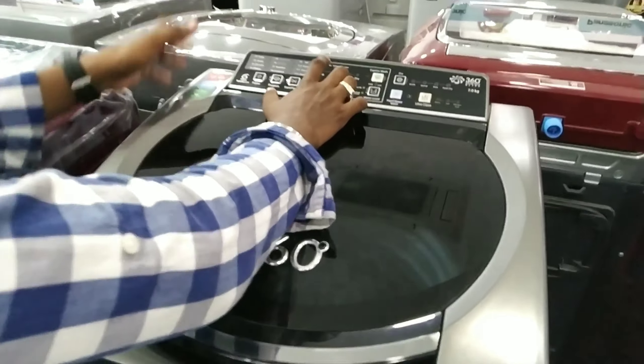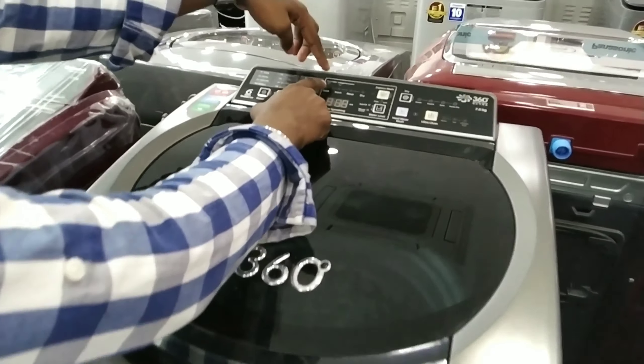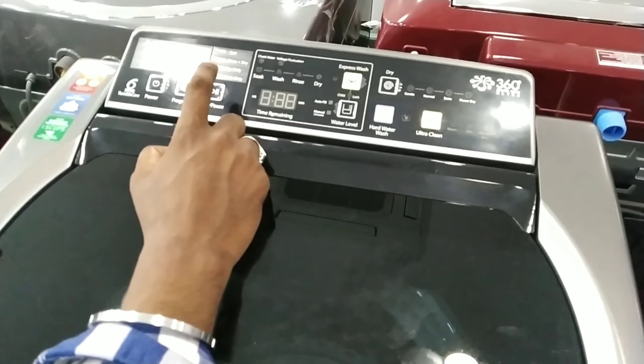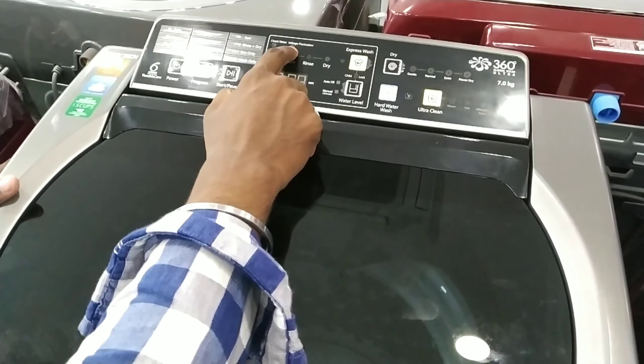We have a voltage fixation feature for the washing machine. The washing machine is running. Stop. This is the indication light.